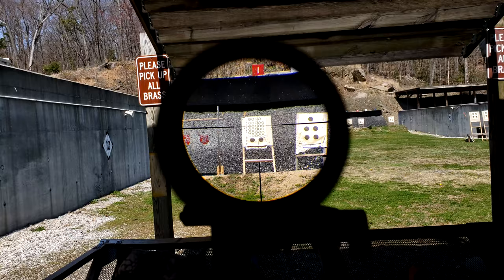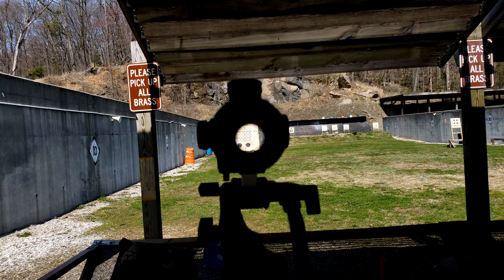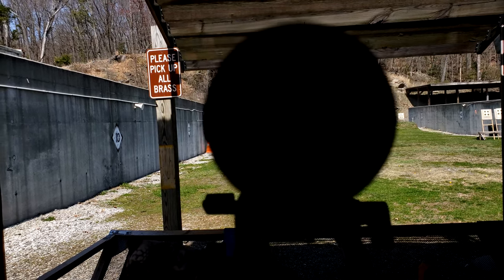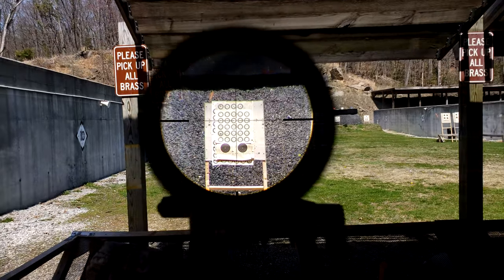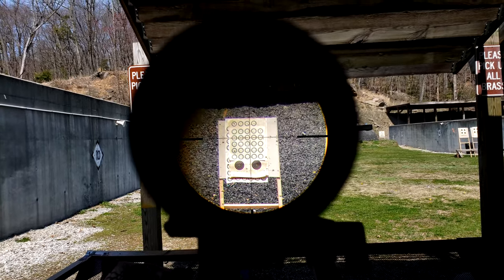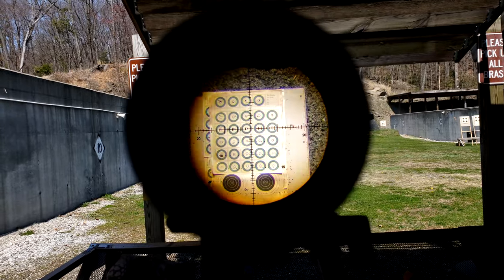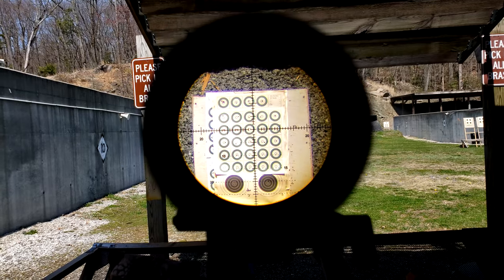Does eye box really matter on an HPVO as long as the exit pupil doesn't shift as you change magnification? This thing clearly doesn't have that issue — from 6 to 24 we can see through the optic at any magnification without adjusting anything. At 6x it's pretty standard for most 6x LPVOs. At 12x it's actually pretty easy to get behind — a lot of that has to do with the 34mm tube and 56mm front objective. At 24x, of course, you have to be right behind it, but with an HPVO you'll have a good cheek weld.